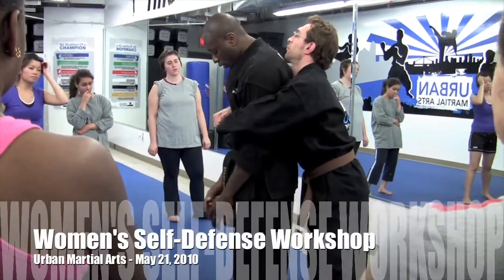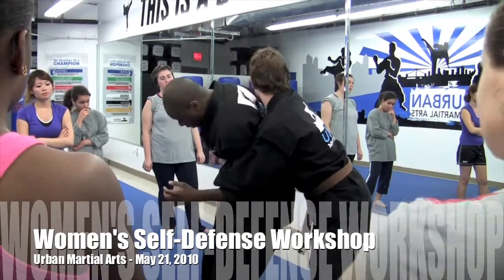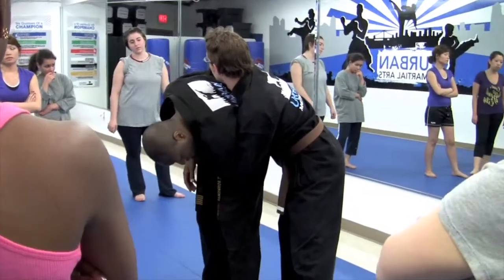As soon as he grabs you, grab and take it. As soon as you grab your face, turn. See my hips? They come this way. Now I have a great view!